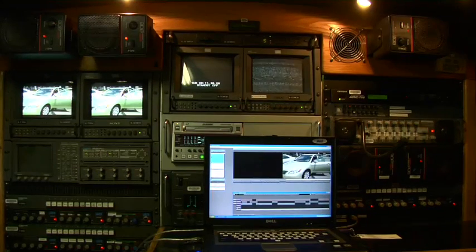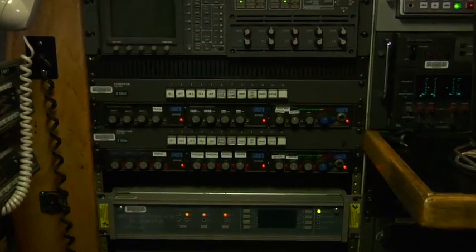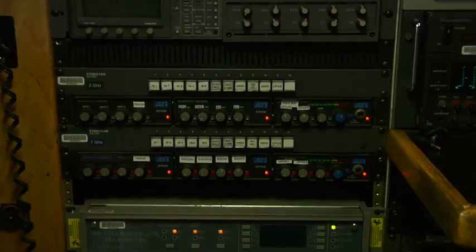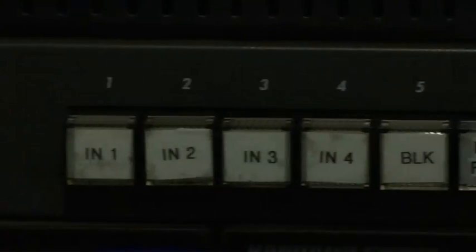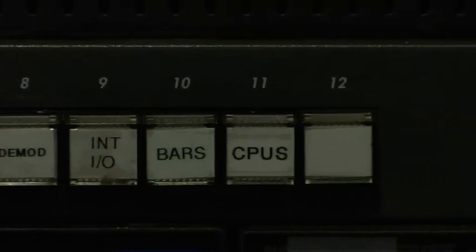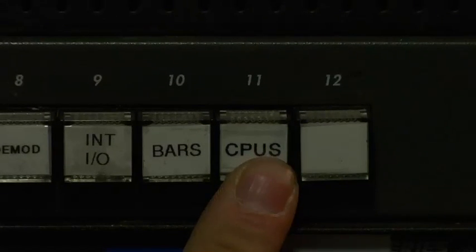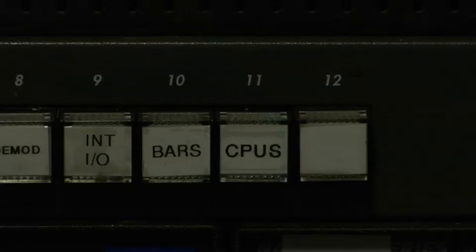Once you've done that, we need to route that signal out to the transmitter. To do that, we simply go to either the 2 GHz or 7 GHz, depending on which transmitter we're using, and go to their respective video switchers and select Canopus — it's input number 11 on the video switcher, just like we were routing a camera when doing a live shot.